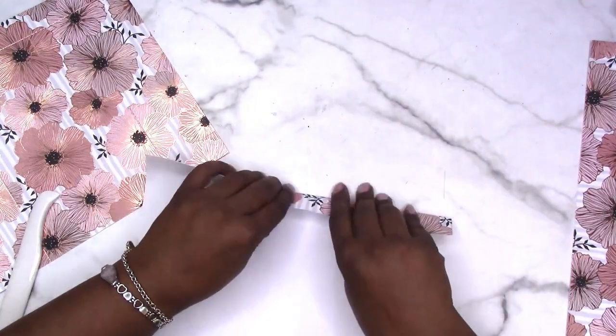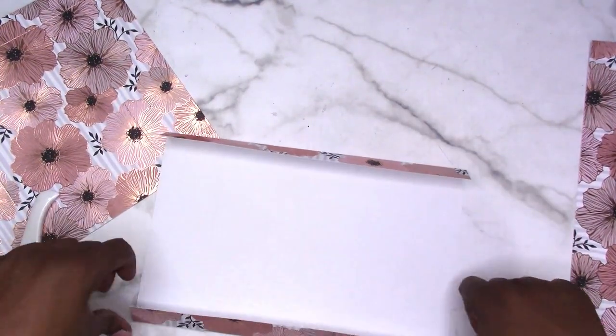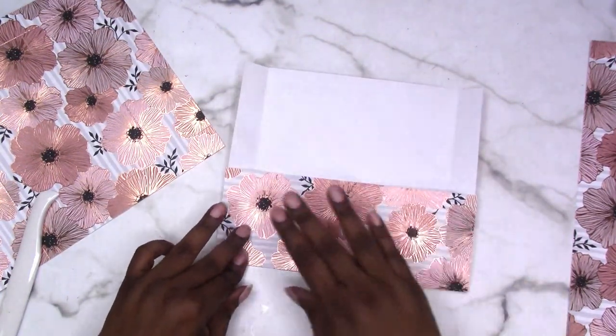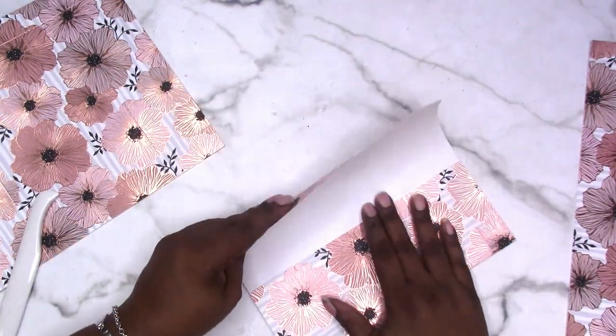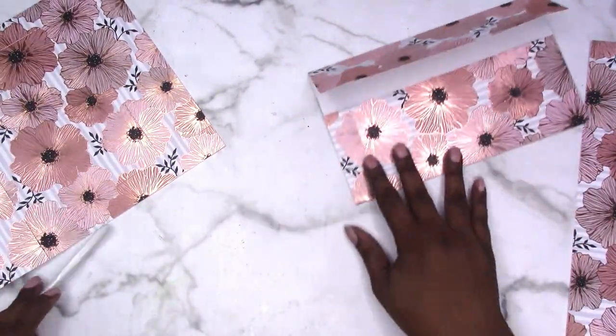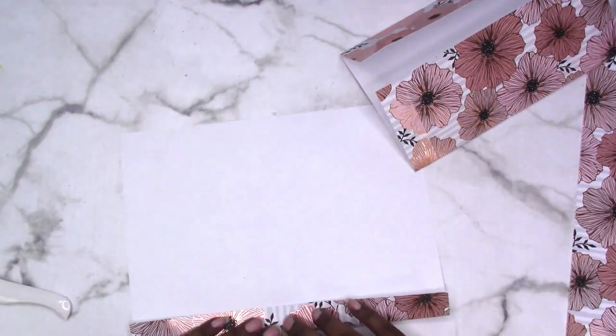Now fold on all your score lines. The 1-inch sides fold up — this will be the bottom of the envelope if it were an actual envelope — and this would be the top. Fold all your score lines.